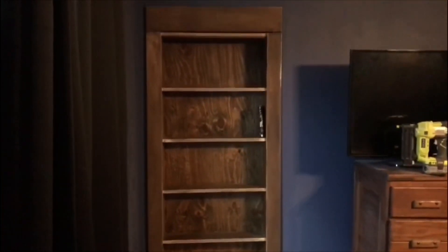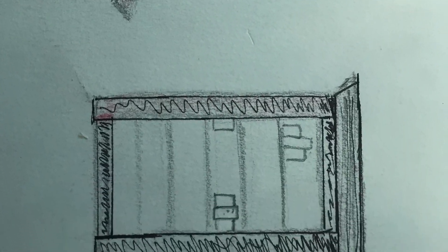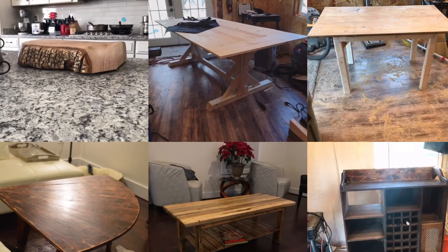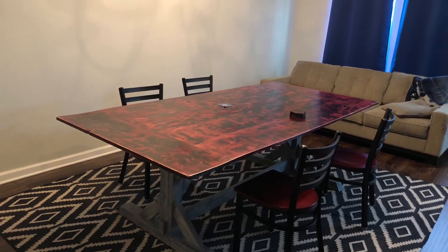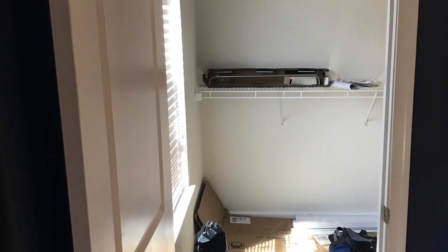Today we are gonna build a secret hidden door. There's not much online I could find to help me build this, so maybe this video will help you. I started out by doing a rough sketch of a Murphy door from pictures online. I've built a few things in the past but I've never built a hidden bookshelf door. I built this customer a table and a bookshelf before, and he asked me if I could do this.